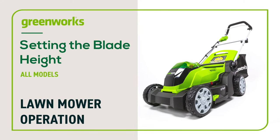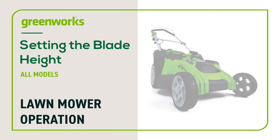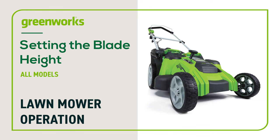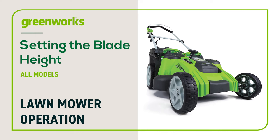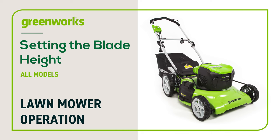In this video, we will show you how to adjust the blade height on your Greenworks lawnmower. The information in this video can be followed for all Greenworks lawnmowers. Be advised, your mower may look different than the model featured in this video. However, these instructions still apply.